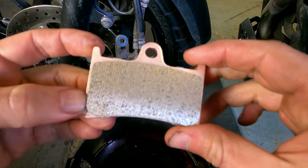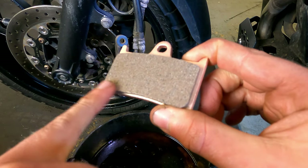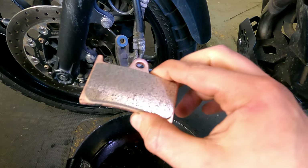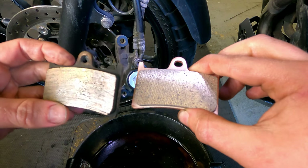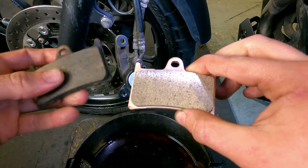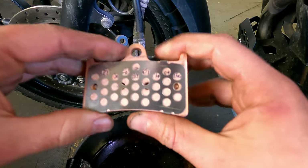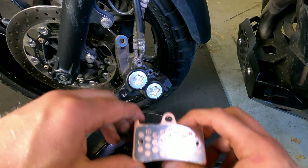This is one of the new pads. It's quite shiny like the old one was, however this one has a rough texture to it — obviously don't touch it with greasy hands. If you compare it to the shine of the old one, you can see the old one is completely glazed over and smooth as anything. First port of call: stick a bit of copper grease on the back to stop that god-awful squeaking.